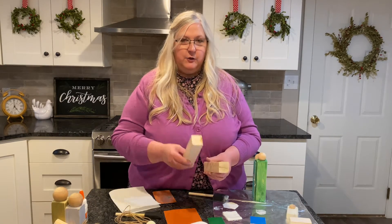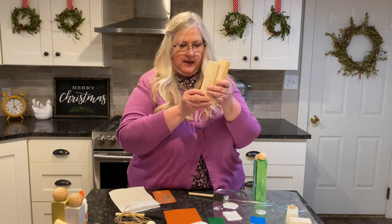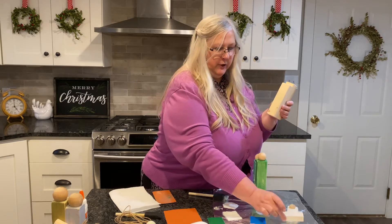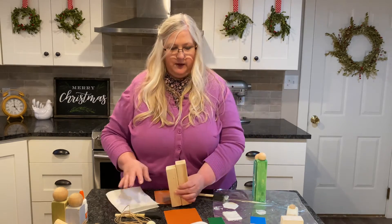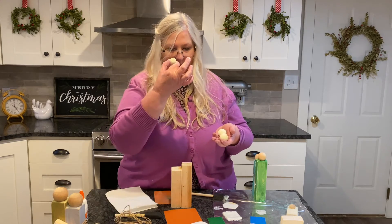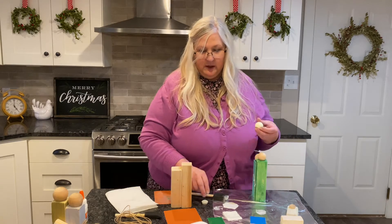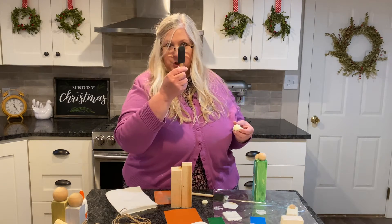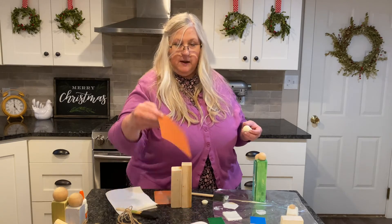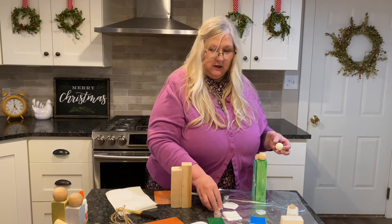In your kit that you got, you should have a shorter piece of wood, a taller piece of wood, and then a little chunk of wood. Also, you should have two heads and a small head, three bags of paint — white, green, blue — a brush, a piece of jute, a piece of sandpaper, your instructions, and some treat.